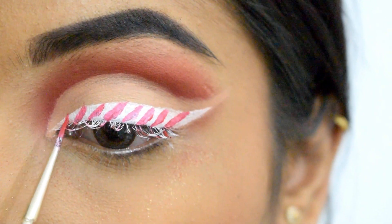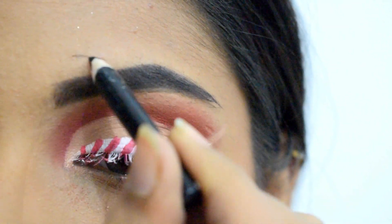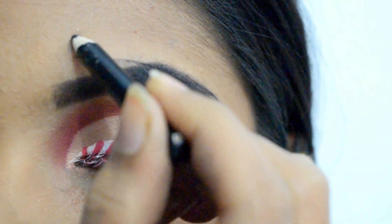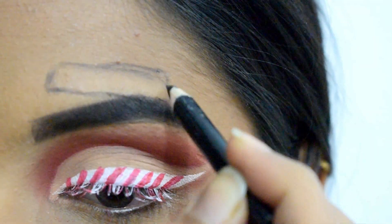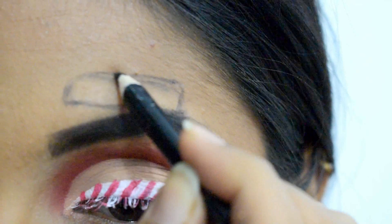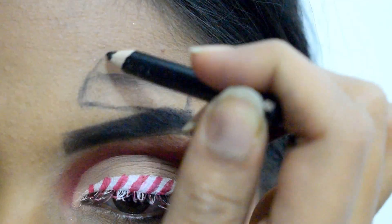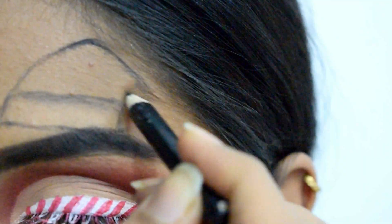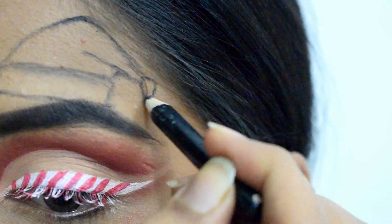Now we move to the best part — drawing a Santa hat. I'm using an eyebrow pencil to outline it; you can use a kajal or anything convenient. I start with drawing a thick band over my eyebrows in an angled manner, then draw the upper part of the hat by making a tilted triangle and extending it downwards towards the tip.